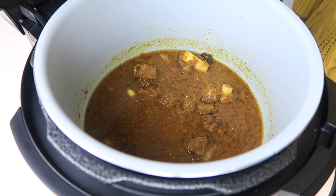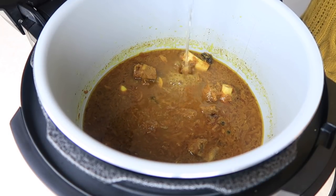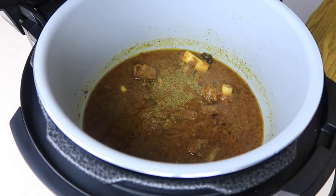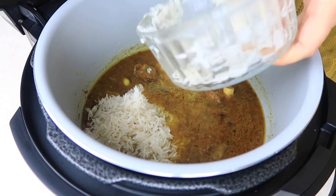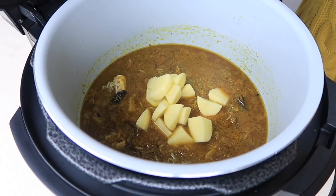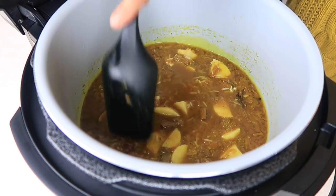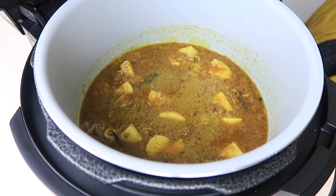Now we're also going to add rice in there and we're going to pressure cook that as well. I'm just going to add about half a cup of water, and then we're going to add the rice. I've got a cup of rice here which I've washed, so we're just going to throw that in and mix it. I'm also going to add in some potatoes — I've just got one potato cut into chunks. Mix that in, and you can taste it as well to see if you need to add any spices or salt.